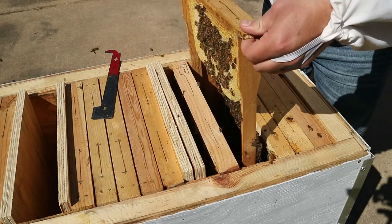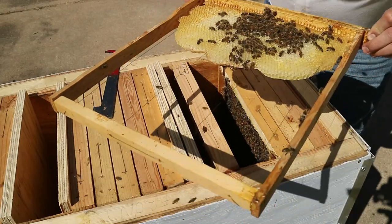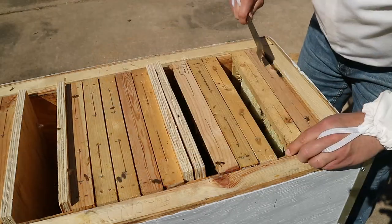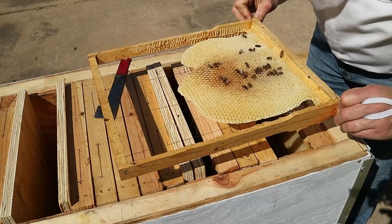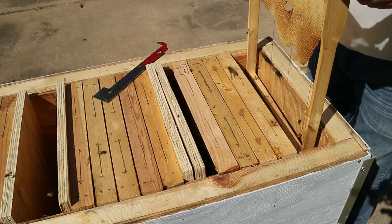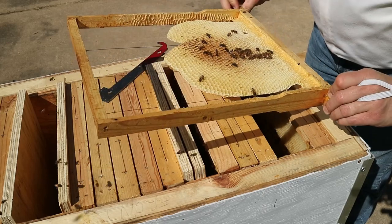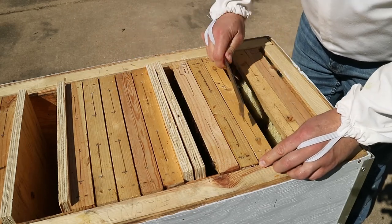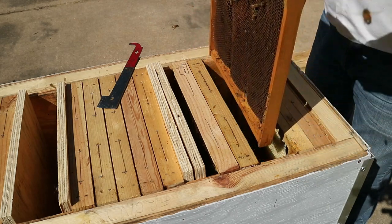I'm looking to see if the queen is laying. This first frame is a partial frame I added and it looks like the bees are building out those cells, doing some cell repair and preparing that comb for use. Looks like they have some nectar in there, but I'm not seeing any brood. I only have two frames left so I'm not pleased that I'm not seeing brood yet. These bees are going to need to start producing more bees because their population is not real strong. I may need to give them a frame of brood. I did not see my queen — I'll make a note to add a frame of brood in there. If the queen is still in there, we can boost their population; if she's gone, we'll give them an opportunity to make a new one.